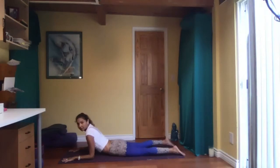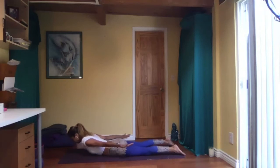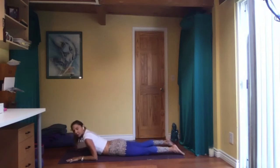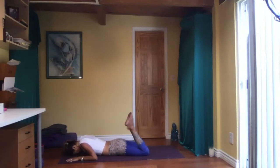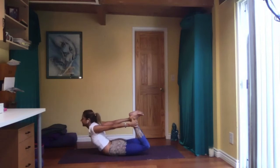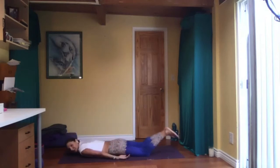From here, bow pose. If you can't do it, you can always do a locust variation — maybe arms back as we did in the beginning, tucking your chin a little bit. If you want to try bow pose: forehead to the floor, bend your knees, grab a hold of your ankles from the outside, flex your feet, inhale, and come up, pressing your shins back. Breathe the whole time. Two more breaths. Come down.